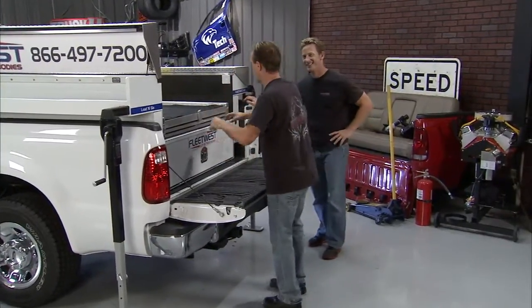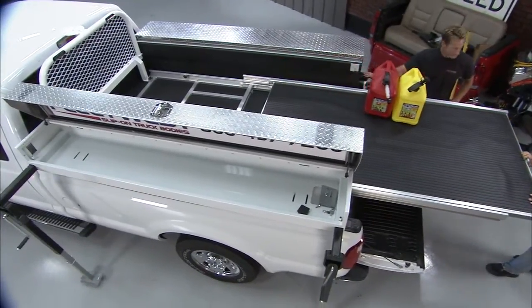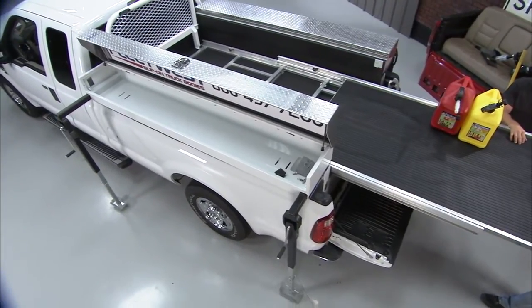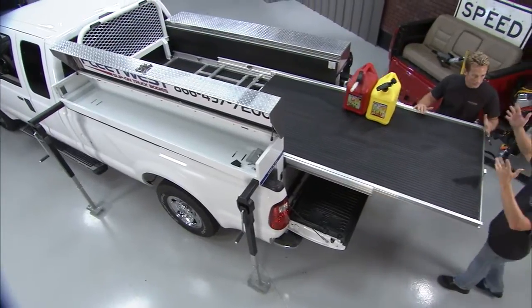Here's one of the features I like the best — it's this slide-out deck right here and it slides out 100%. Think about this: you've got your generators potentially and all your heavy stuff, and back in the day you had to hop up in here and lift it all down — it could get a little bit dangerous. Not anymore. You slide it out and you've got access to everything.